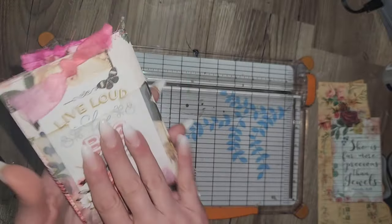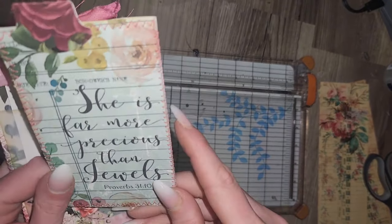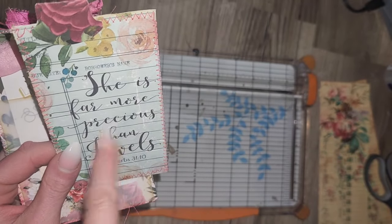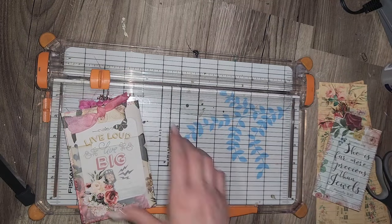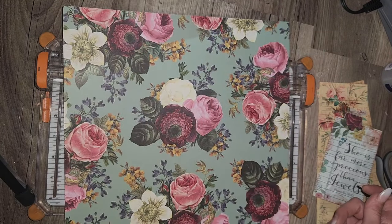It's super easy. Grab a double-sided paper that you have. I just ran my library card through my printer and put this image onto it. Grab your 12x12. You can make it whatever height you want to make it.